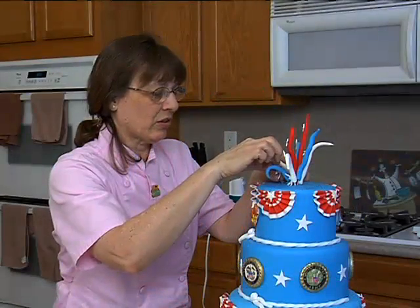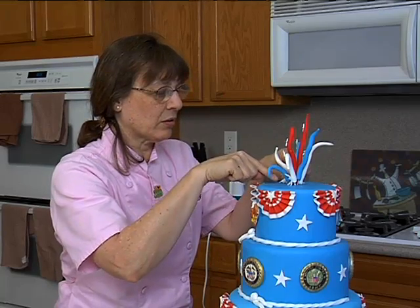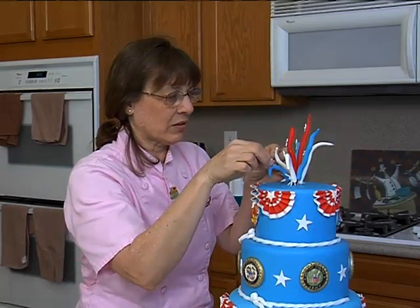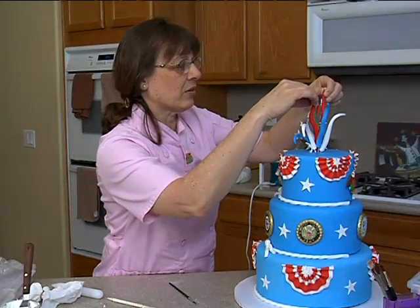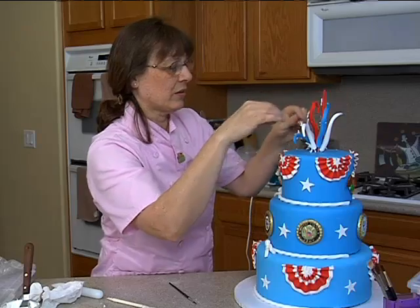Poor little stars needed to be up a little bit. There we go. You got some happy, happy stars. That's the front — you got to have it facing the front for the people. Okay.